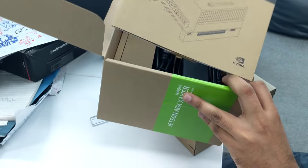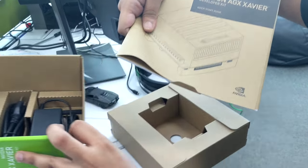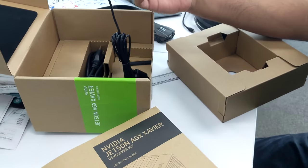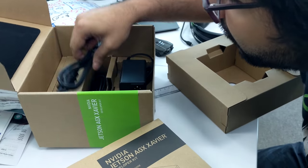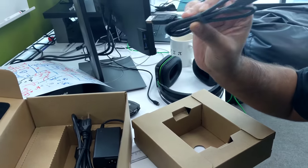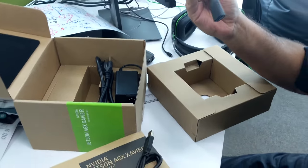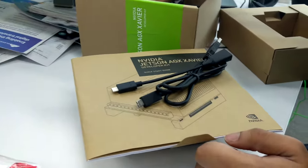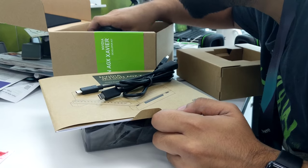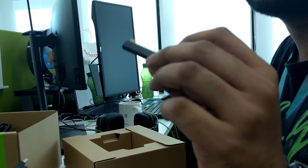There's a quick start guide — doesn't include Linux training or TensorFlow training, but there's that. And a free USB-C cable — more free stuff. Look at these GPIO ports.